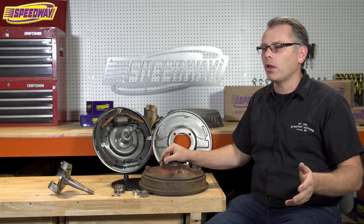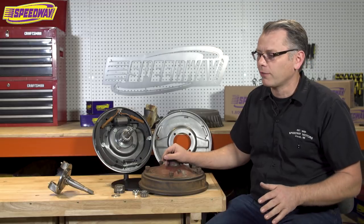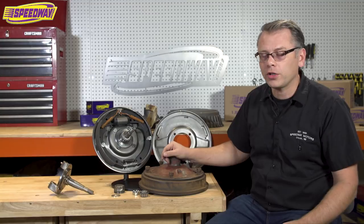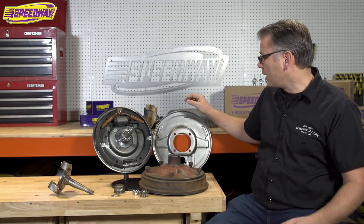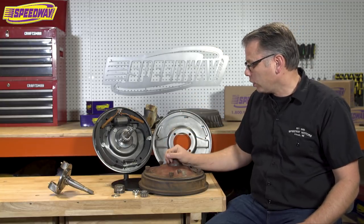Maybe you're running an open wheel Model A or a T-bucket but you just don't want the disc brake look — you're looking for something more traditional in style. This also works well if you've got a '44 and you're looking to upgrade the brakes and want something that's self-energizing. This utilizes the Lincoln style backing plate which gives you a great look.